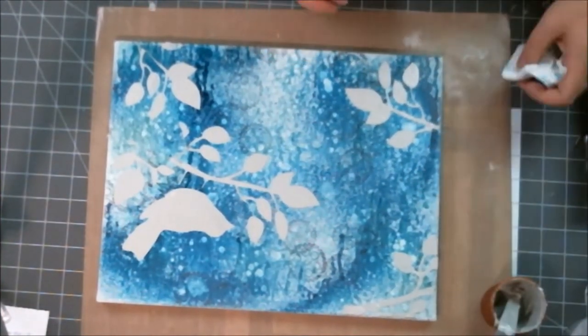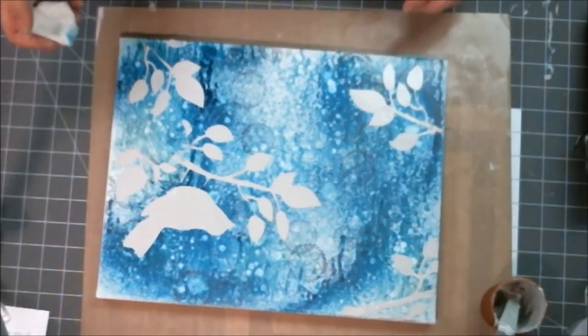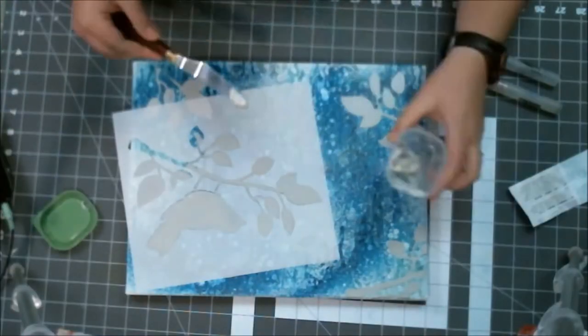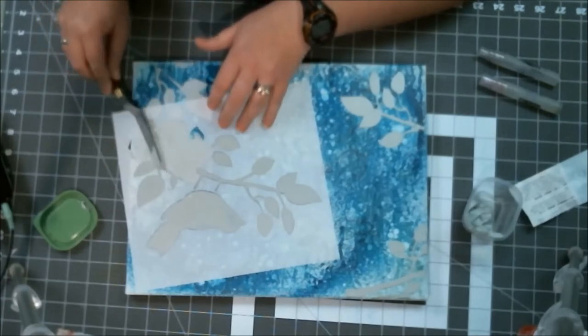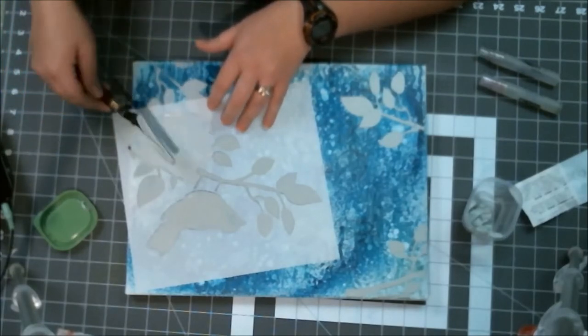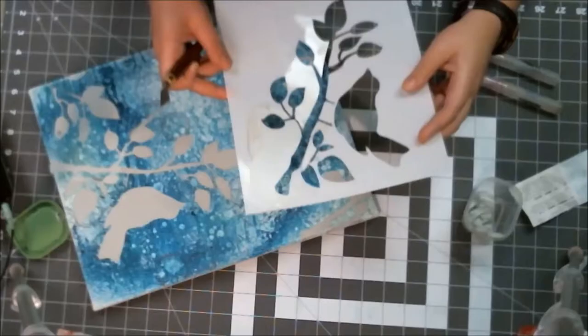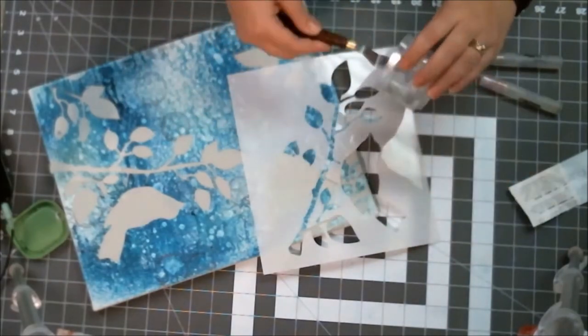I'm pretty picky — I like clean, crisp, clear stuff, so mixed media is a challenge for me. I'm pretty anal about sorting things and have a little bit of OCD, I suppose. But even so, I ended up quite happy with how things ended up here.